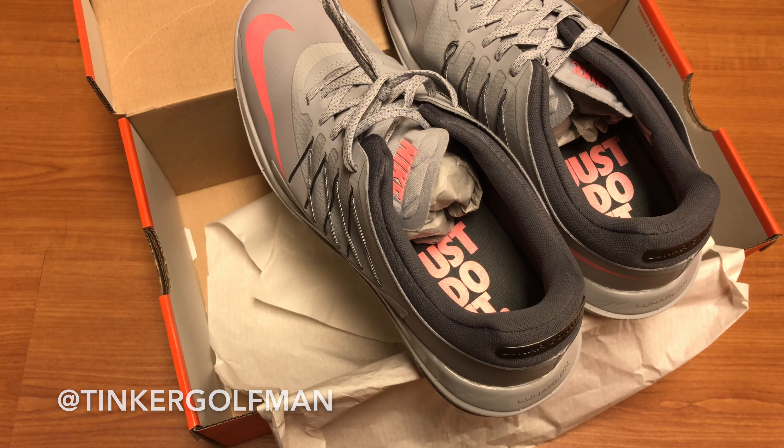And here they are. Thank you guys for watching, and enjoy the chase.